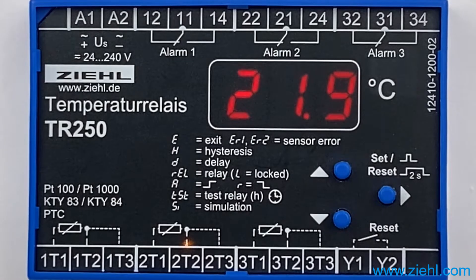The TR250 can control fans on transformers. Force cooling with a Periodically Test once a week is predefined in Program 2, 3 and 6 for relay K1.